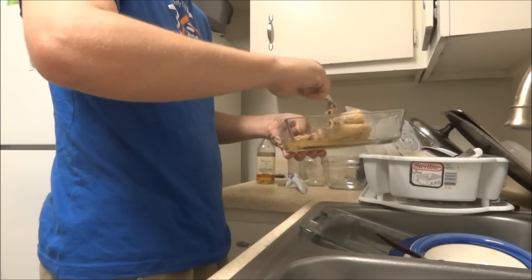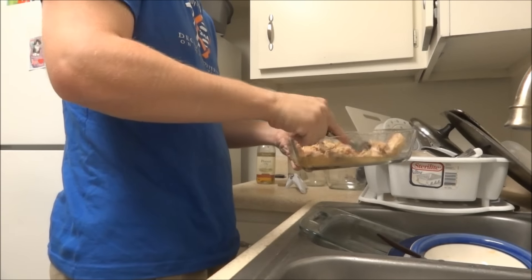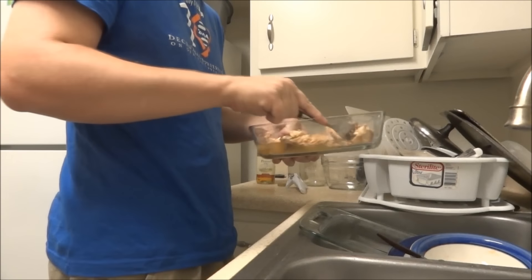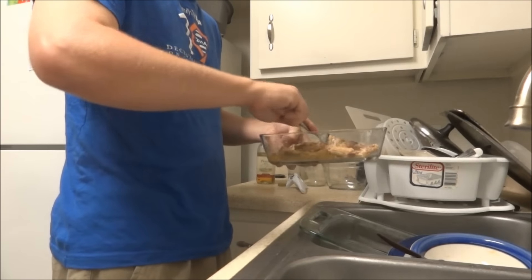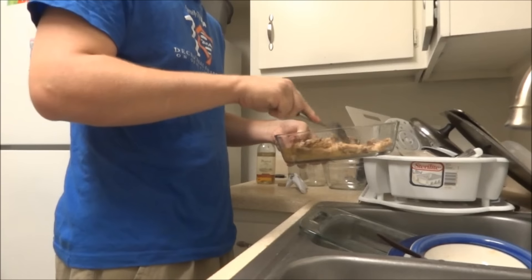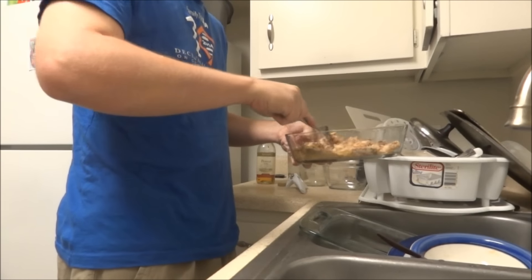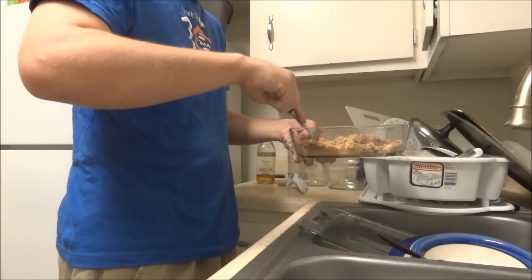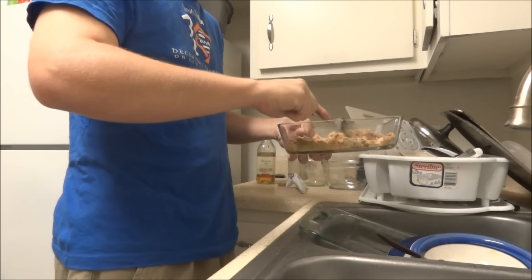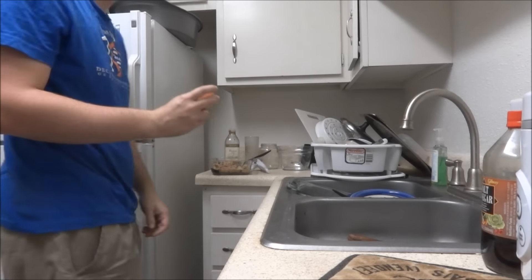Then get your fork and kind of swish it around, break it up. Cats like that, you know. Kind of smash it down. Canned salmon tends to be in whole chunks, but you kind of want it more like when you open a can of tuna fish, so just sort of break it up.